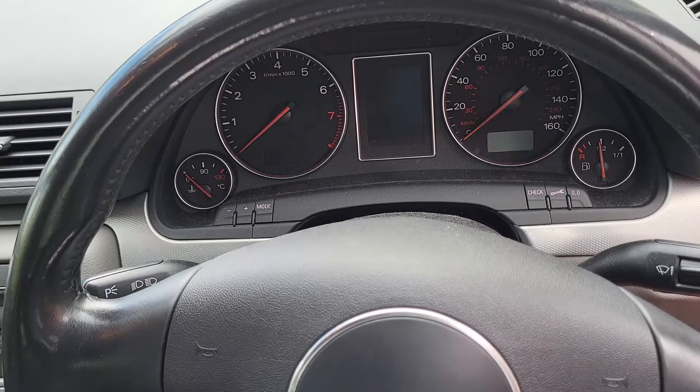If I now turn the car off and turn the car back on, I get the OK symbol and our service instructions have gone.